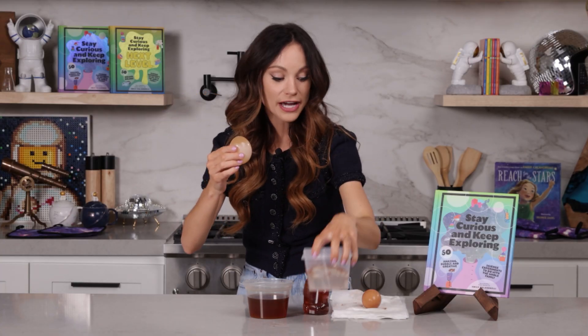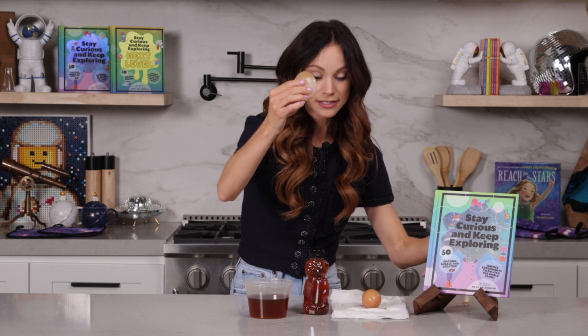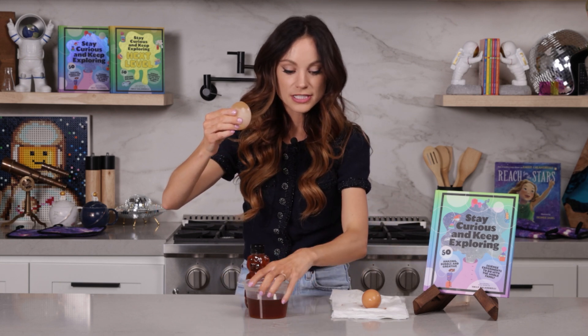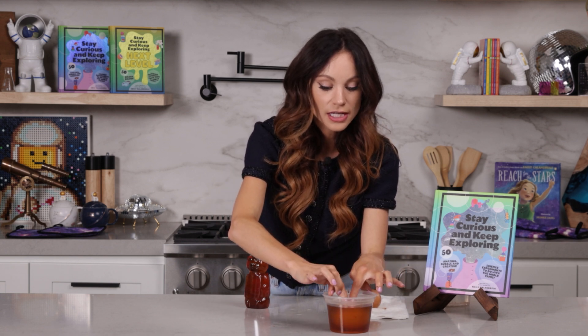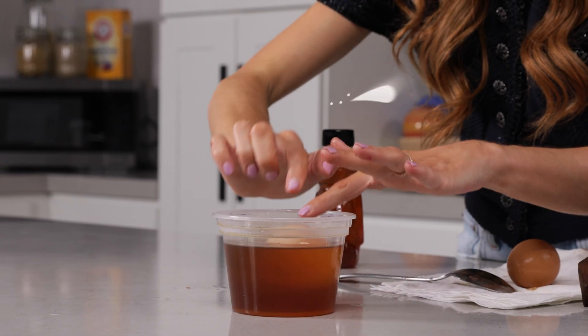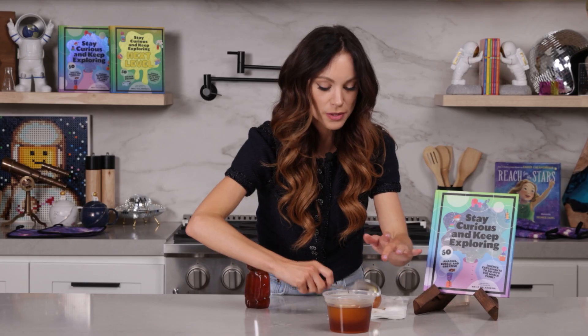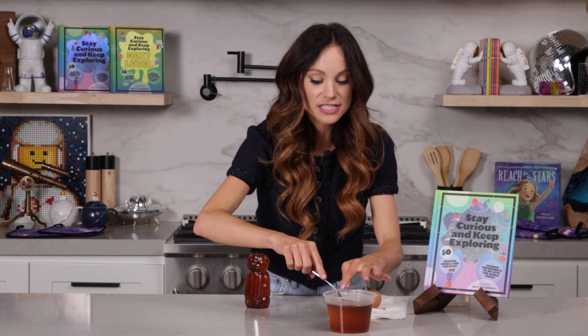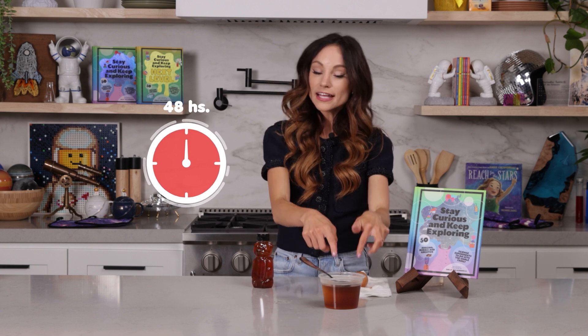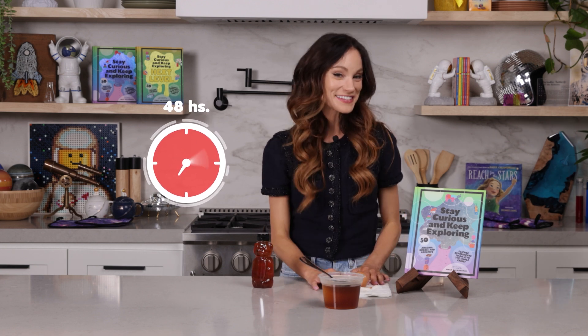Now let's make our growing egg shrink. How are we going to do that? With honey. So what you want to do is take your naked egg that has grown and put it in a cup of honey. You want it to be completely submerged in the honey. The egg will float in honey, so just put something on top of it to weigh it down. We're going to leave our naked egg in the honey for 48 hours and see what happens.